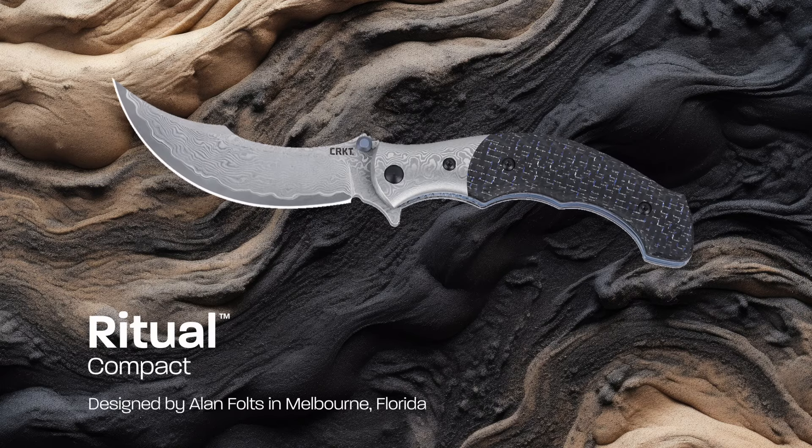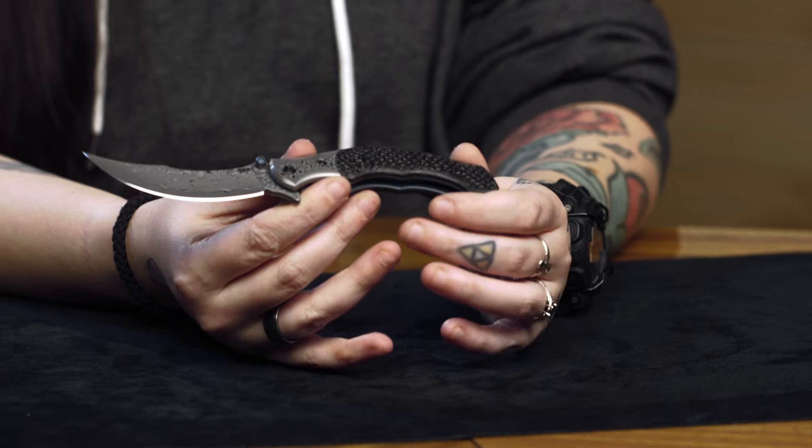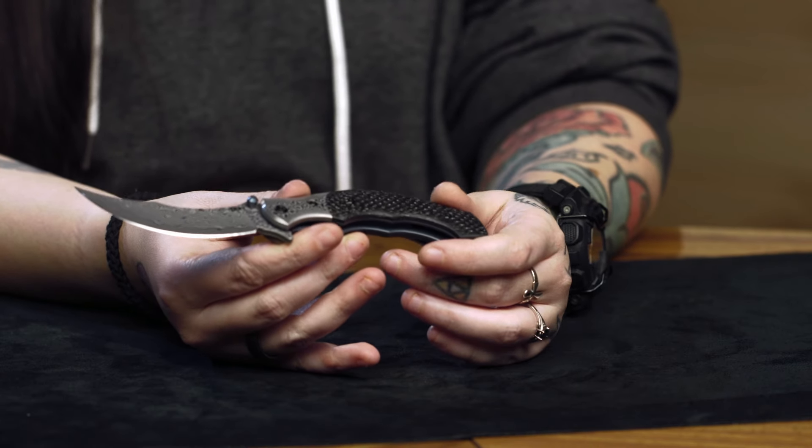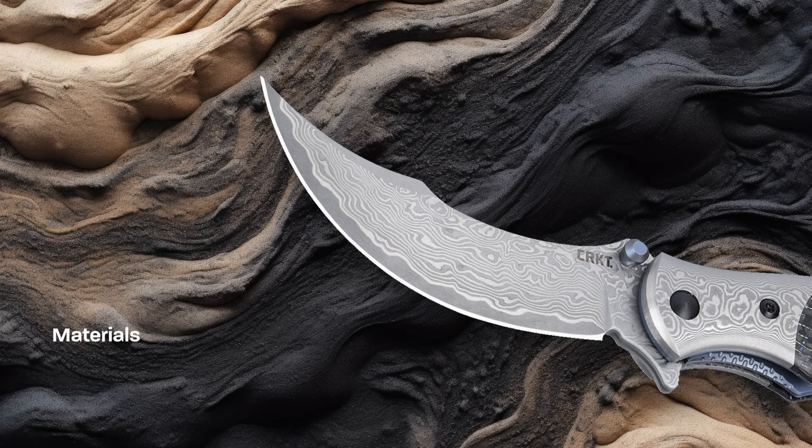Hi everyone, I'm Rochelle and I'm here to show you the new Ritual Compact designed by Alan Foltz. This new version keeps all the same eye-catching design language as the original Ritual designed by Alan in a more EDC size package and upgraded materials.